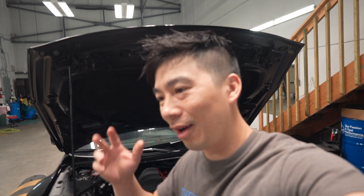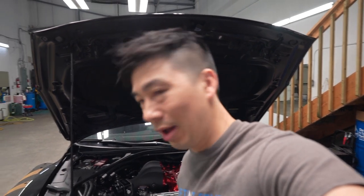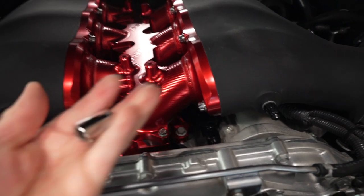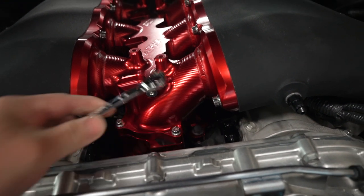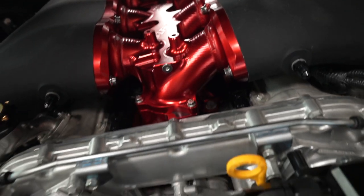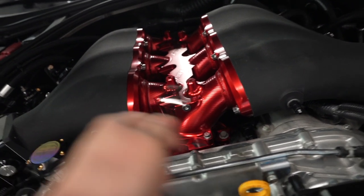Moving on to the next part — from last week's install I ran into a problem where I didn't have a 12-point socket, and AMS uses different sizes. One's metric and one's imperial. On the top they use a 10mm 12-point, so you've got to go find one of those. And then on the bottom, they went with a 5/16ths — so 5/16ths on the bottom and 10mm 12-point on top. Make sure you get these or else you won't be able to torque them down.